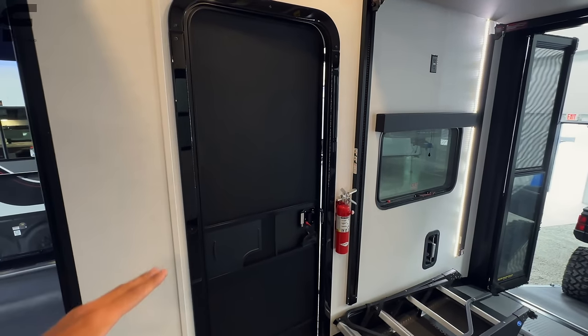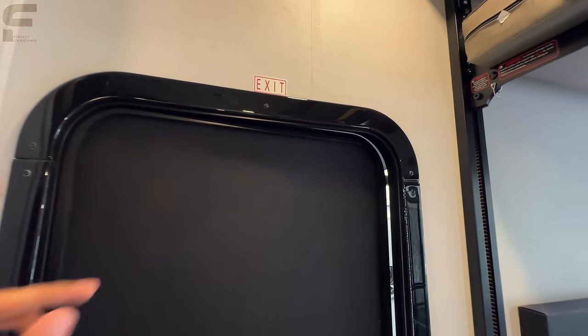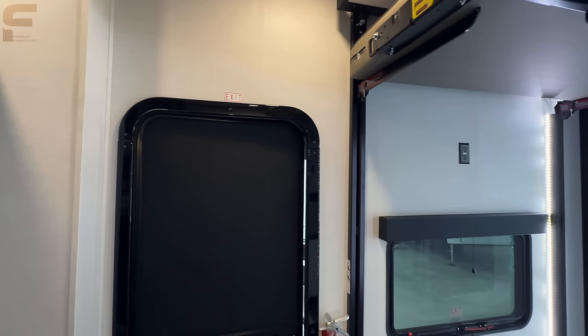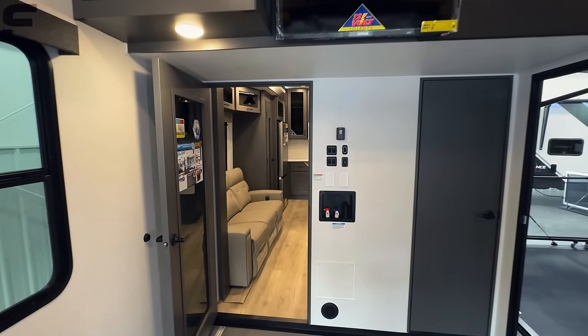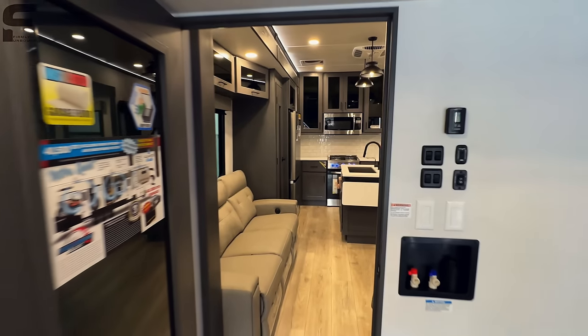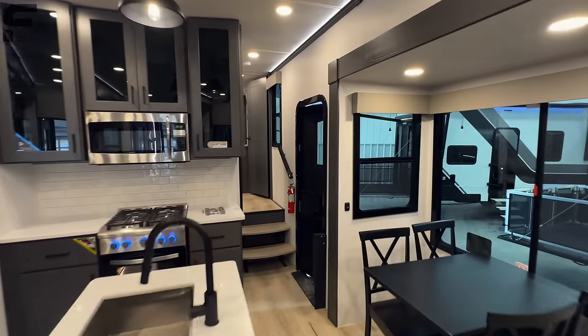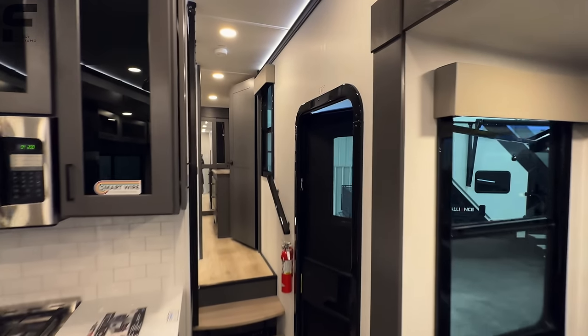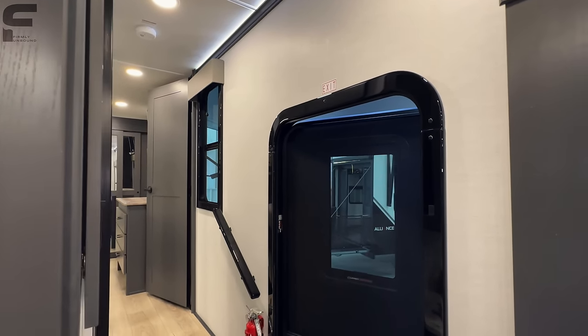Entry door into the toy hauler. The height of this door looks like it's about 6'4 or so, so you don't actually hit your head coming in and out of there for most people. That is something that is not common — I can't tell you how many times I've hit my head on entry doors going in and out of fifth-wheel RVs because I just forget some doors are taller than others. This one here, definitely tall enough where if you're probably like 6'4 or under, you're not going to have to duck.